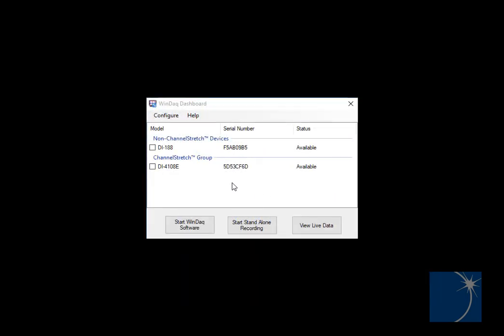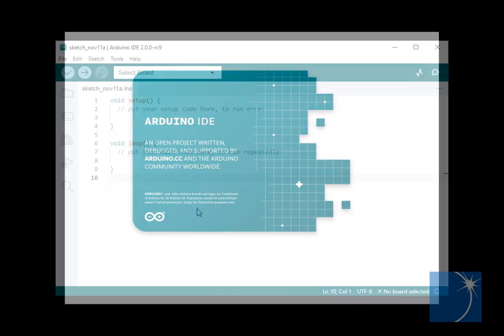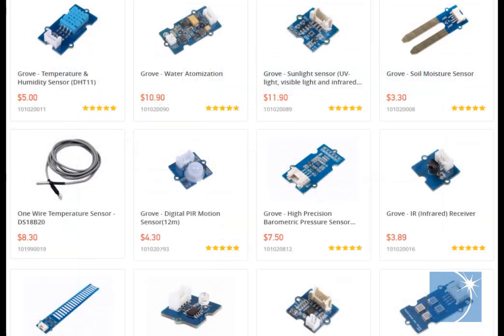Right out of the box, you can view and record data using the included WinDAC Data Acquisition software, or use the Arduino IDE to load sketch libraries for a number of different third-party Groveport connected sensors. Click the link below for DI-188 Arduino programming resources.